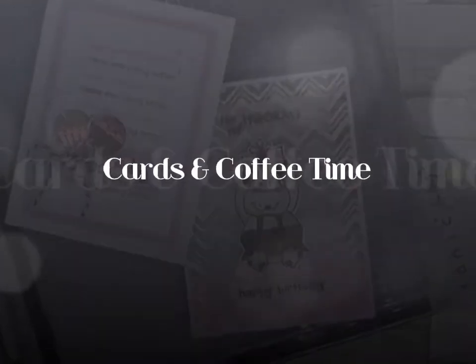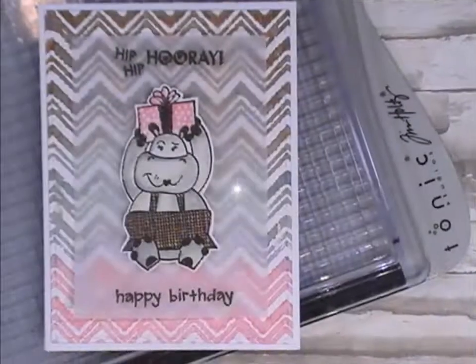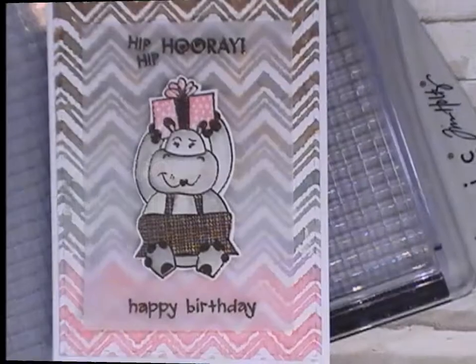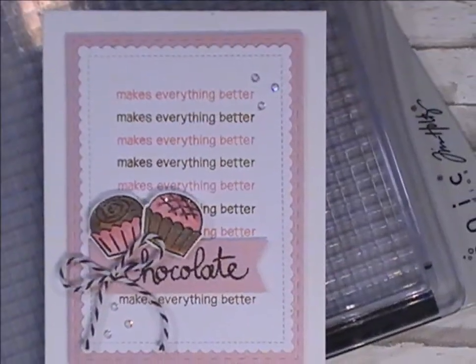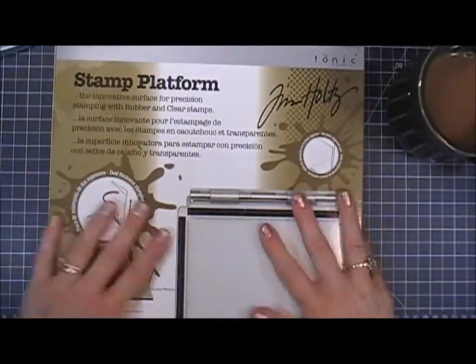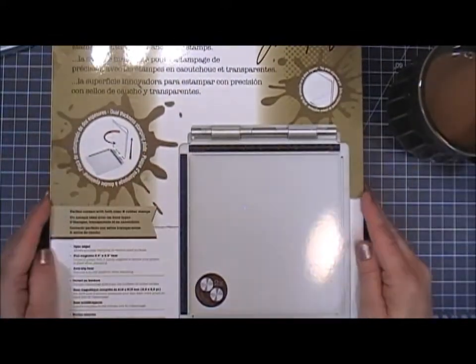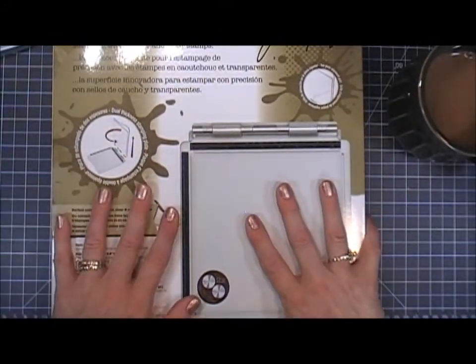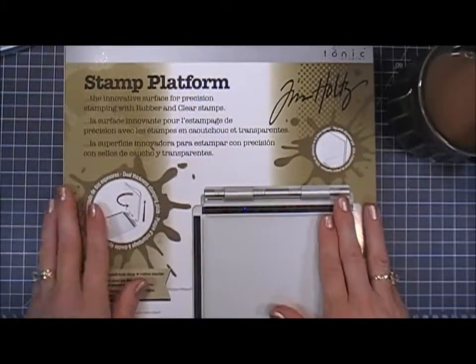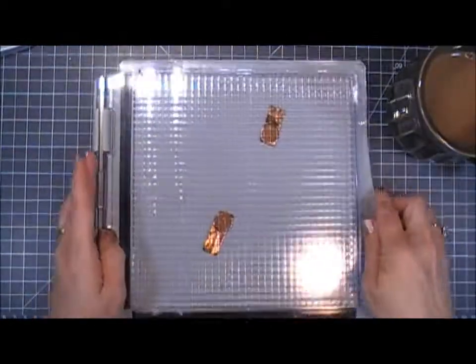Hello everyone, I hope you're having a wonderful day. Thank you for joining me. Today I'm doing a product review on the Tim Holtz stamp platform. I purchased this about a week and a half ago, and I thought I'd use quite a few different products with this platform to let you guys know what I think about it and how it performs with certain products.